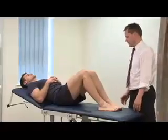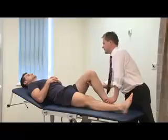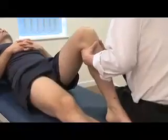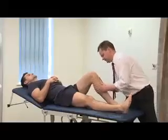Now we're going to check the anterior draw. We need to check the hamstrings are relaxed, and then we simply try and sublux the tibia forwards. And that's a negative anterior draw.